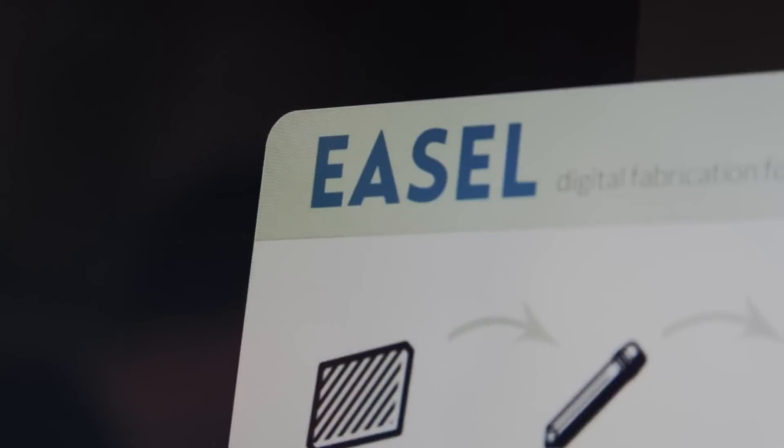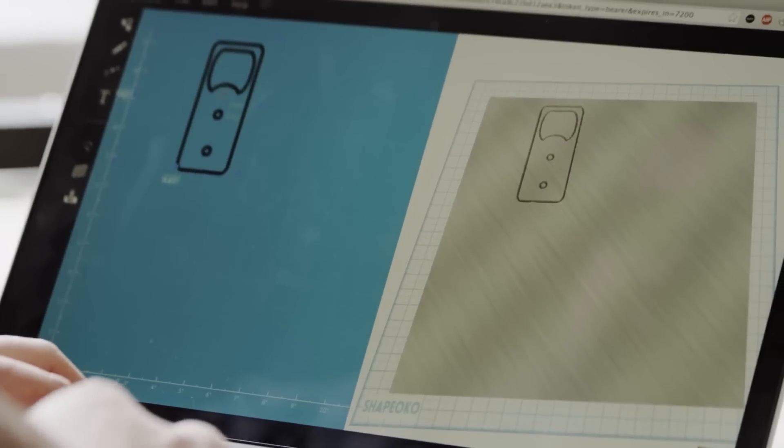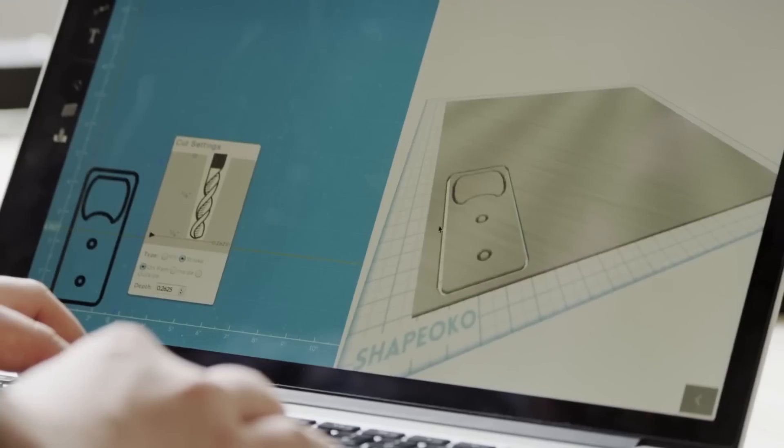Lastly, I want to talk about Easel — the software made by Inventables that comes with your X-Card. It's totally free to use, and you cannot stress how easy it is. There's a bunch of apps in it that allow you to create your own projects. There are even projects that are saved and shared, so you can import those and modify them to your own needs. All said and done, Easel is just super easy to get started with.